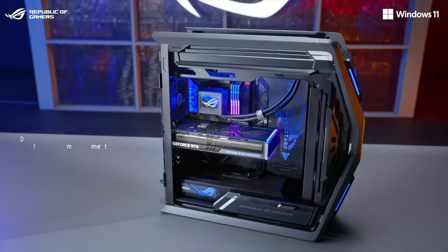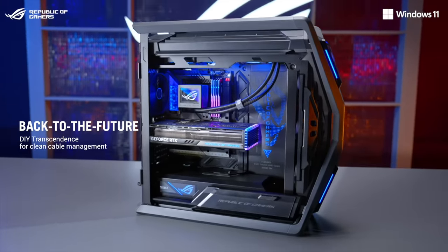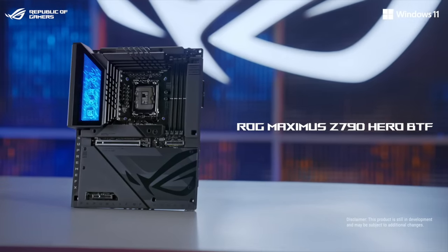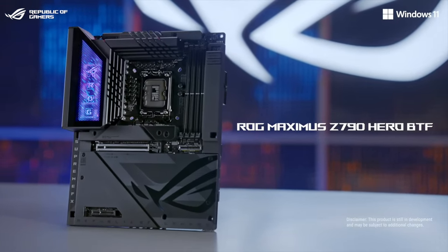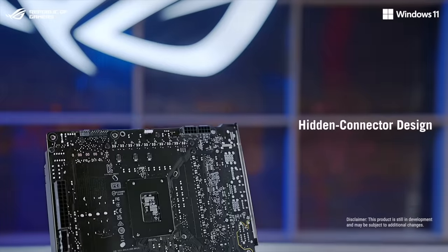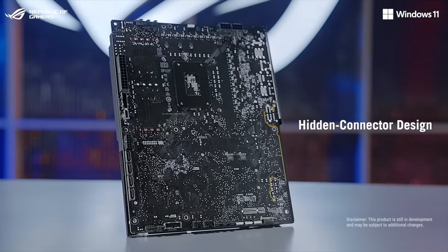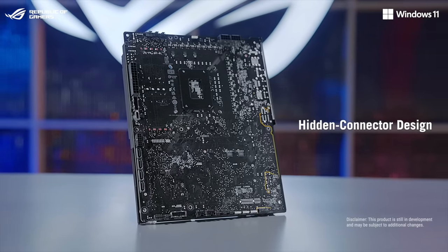Let's start with our latest innovation. The idea of BTF is to transcend the traditional way of building a PC. I'm happy to introduce the ROG Maximus Z790 HERO BTF, the first ROG motherboard featuring a hidden connector design. All connectors are concealed on the backside of the motherboard. This innovation delivers an unprecedented level of cable management.